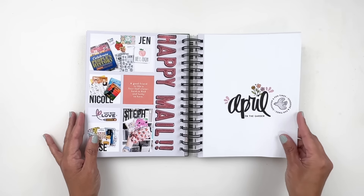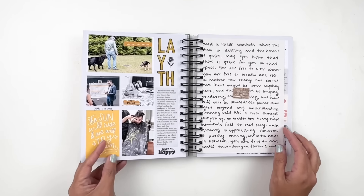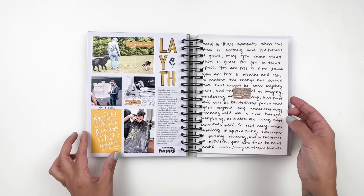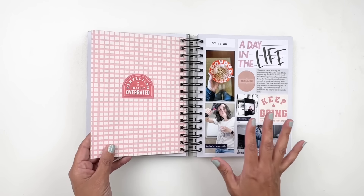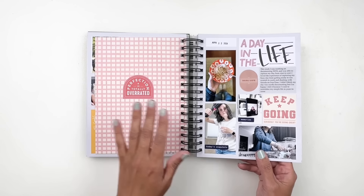Jumping into April. I'm documenting Eid — we were just celebrating with family. A story about Laith and all his hard work. He does so much — this kid is such a hard worker and I love him for that.